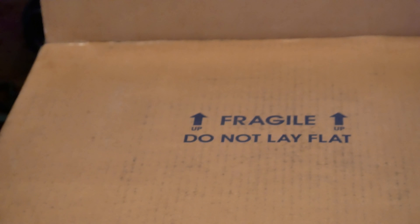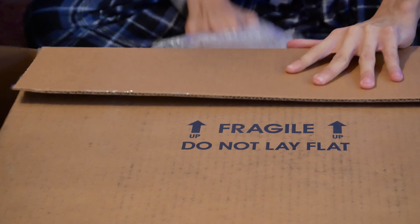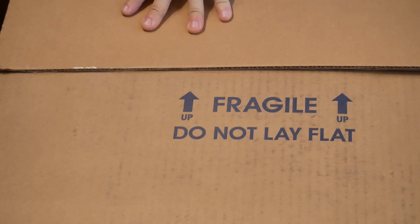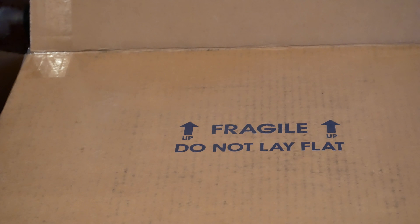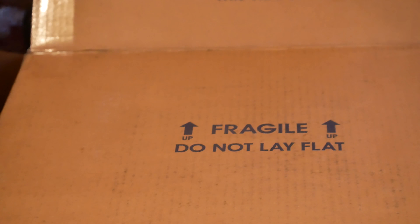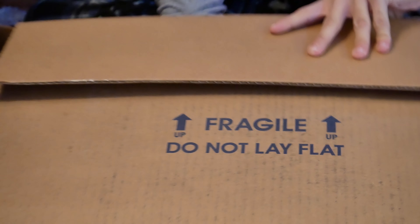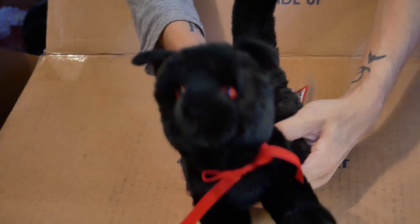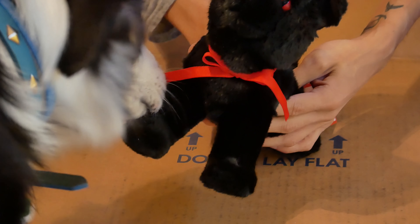This is packaged really well. Strategy guide — okay. Oh, I think I found something else in here. There's my dog thinking it's his.